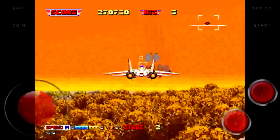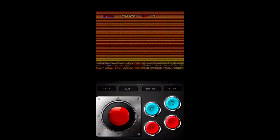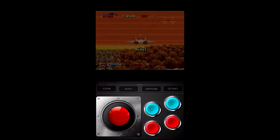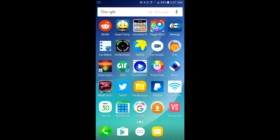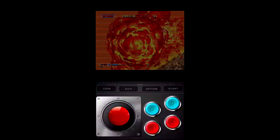Let me show you the one that I use. Flip your phone back over — that's it: MAME for Droid, right there. That's what you'll use.